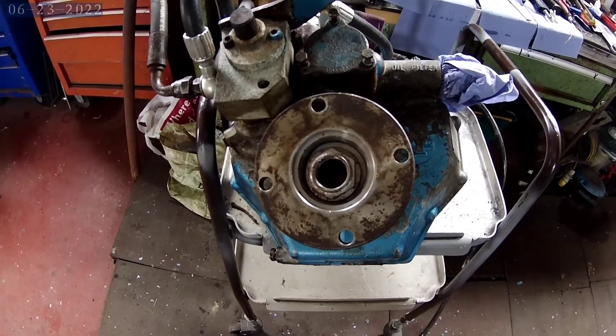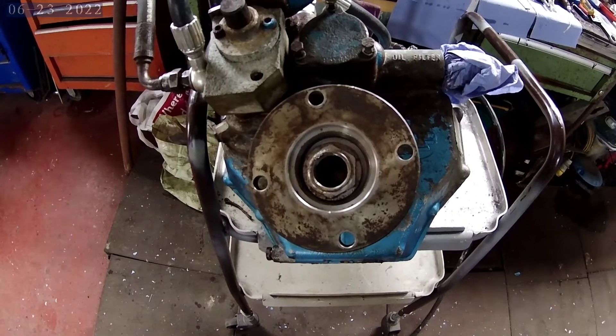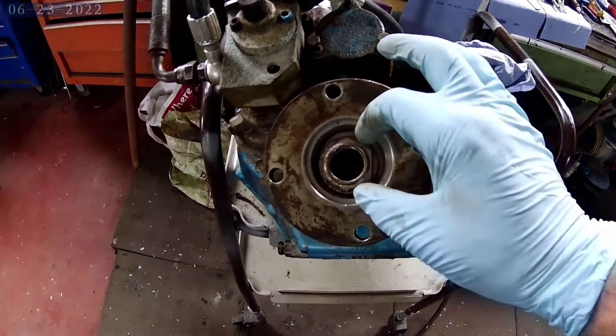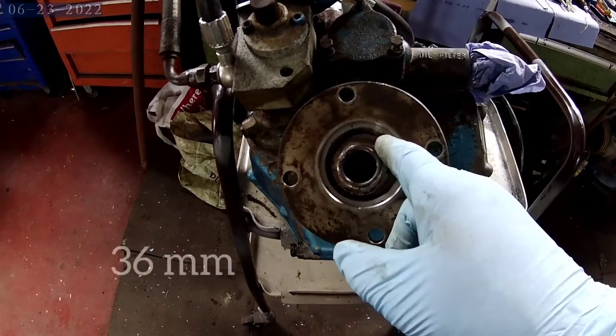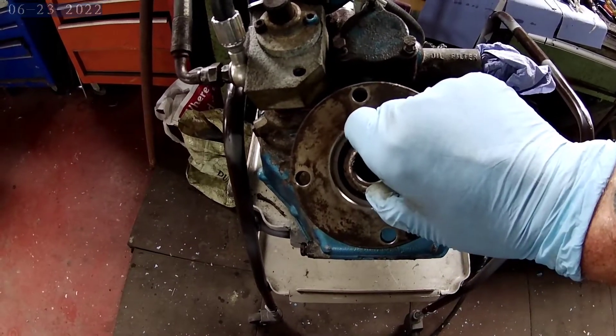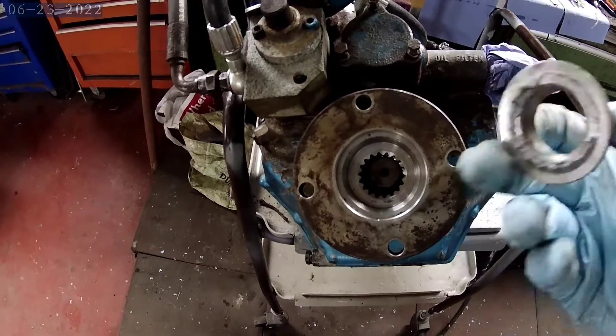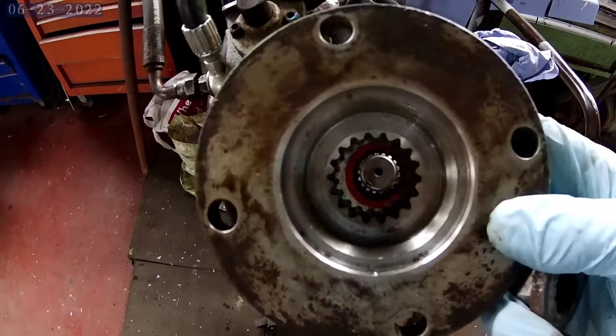So this is the Tecno Drive TM345A. To change the seals you need to take off this nut — I'll give you the size of it in a minute. It's a normal rotation so anti-clockwise off. I use the buzz gun on this and then your flange will pull off.